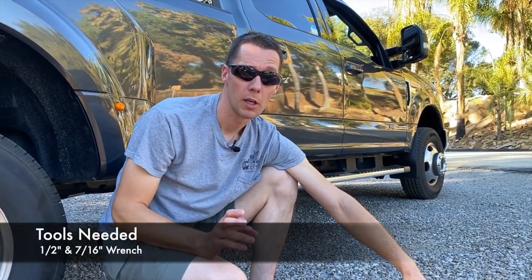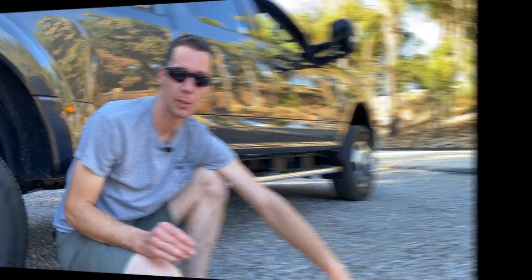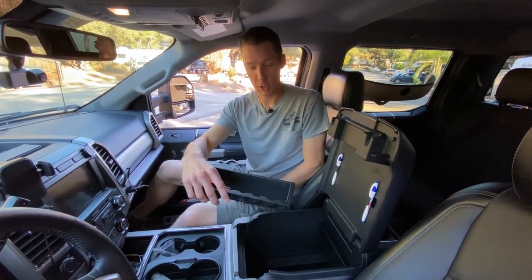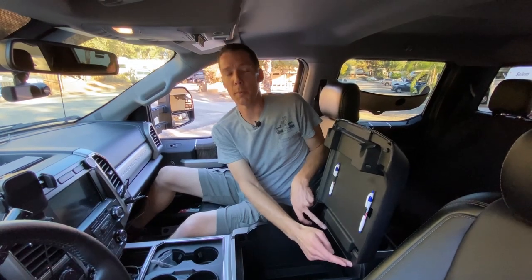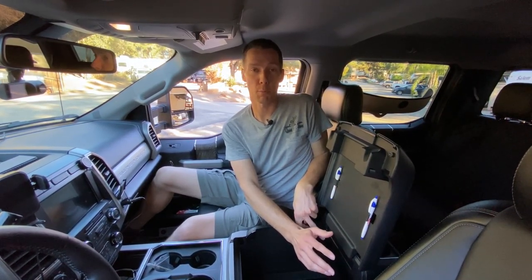For installation, it only requires a half-inch wrench and a 7/16 wrench. Preparation is pretty simple: take everything out of the center console, including the factory change holder and the foam liner from the bottom. On the back there's a little plastic trim — the instructions say to remove it, but when I did a test fit I didn't need to take it out. It wanted to come out pretty hard, so I left it, worked around it, and moved past that point.